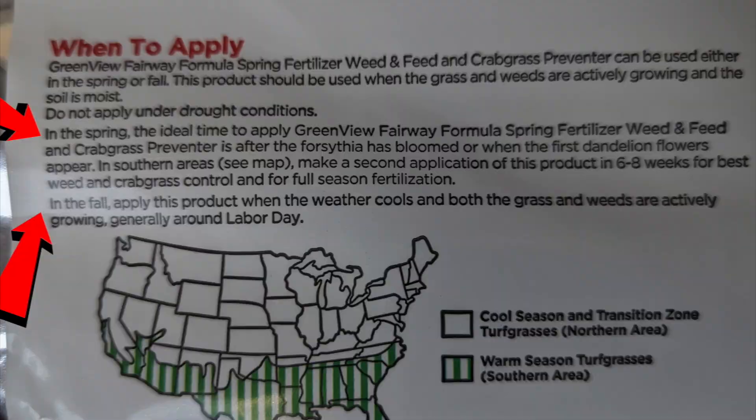This stuff doesn't say use only in wintertime or fall time only. Somebody said you're supposed to put it down in spring only, and then another person said you should put weed and feed down for fall only — so everybody on the internet is a professional. On the bag, it says you can use it in spring and you can use it in fall. I took a photo of it and I'll post it up so y'all can read that.